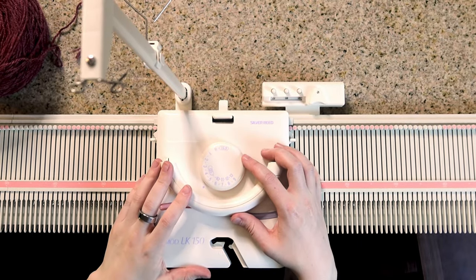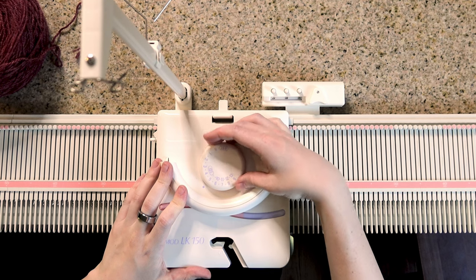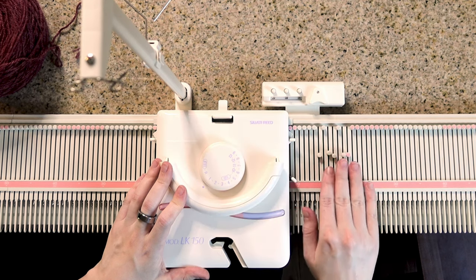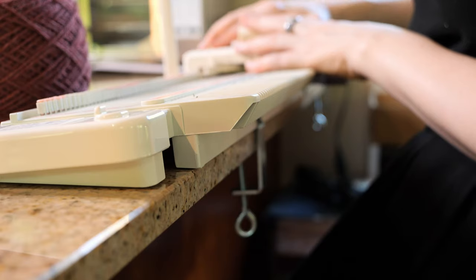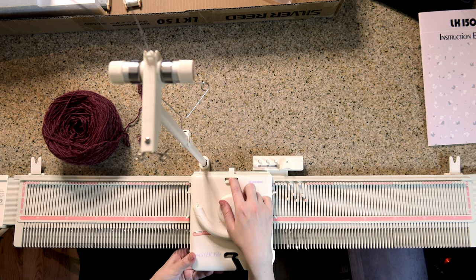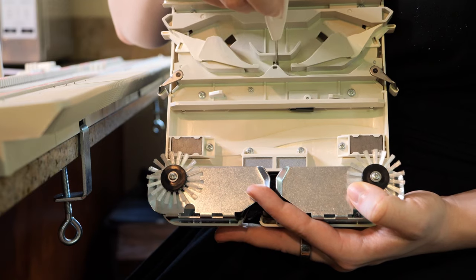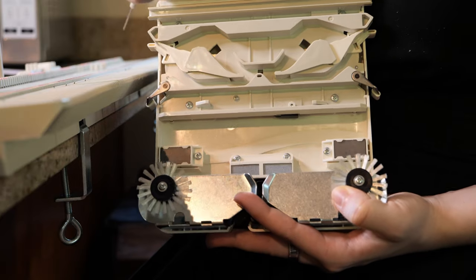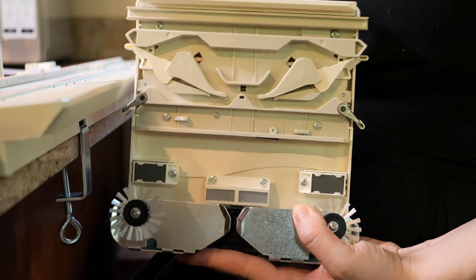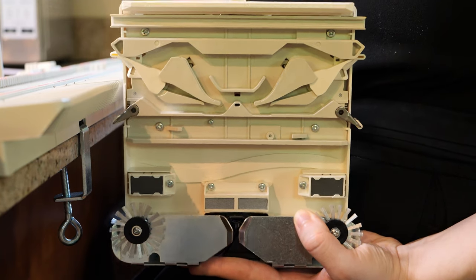The dial on the top of the carriage is for tension — there's a little indicator right here. Higher numbers are larger stitches and lower numbers are smaller stitches, which corresponds to how far the needles get pulled in every time. If we take the carriage off the bed, there's a little lever on the back — pull it down and it'll release from the bed. If you look at the inside of the carriage, you can see how the butts of the needles fit through various channels. When you change the stitch dial, you can watch different parts of the carriage move — here's me increasing the dial, and this is me decreasing the dial.